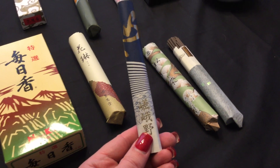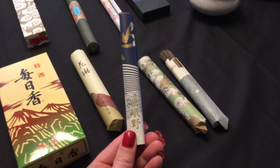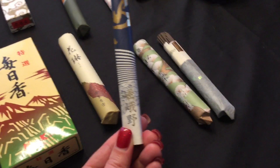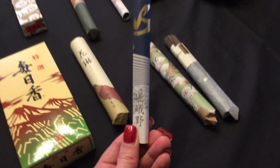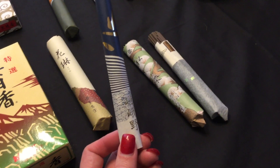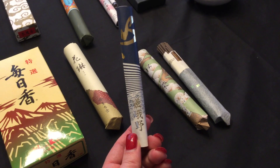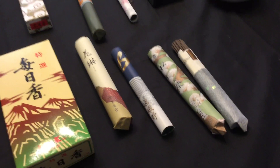My next short tube is a patchouli from Nippon Kodo. I have to say I was not impressed with this one — it had maybe a little bit of a floral smell and the rest was just smoke. I don't know if I got an old roll, but I don't smell patchouli in it at all. It was only like three or four bucks, so maybe I need to give it another shot, but I was not impressed.